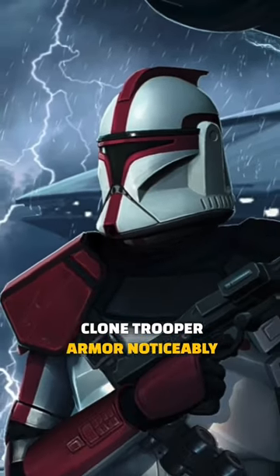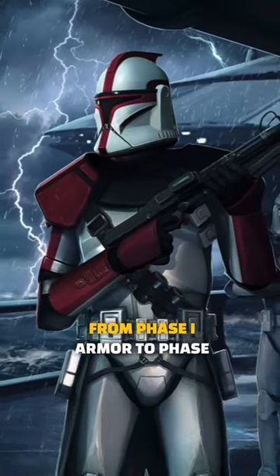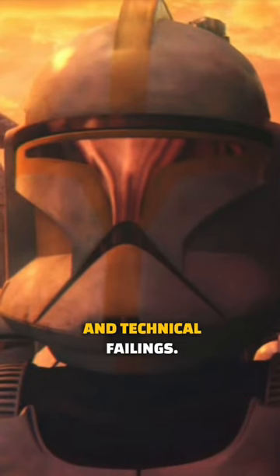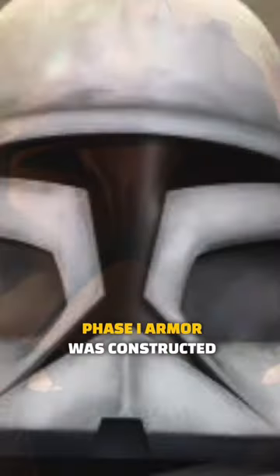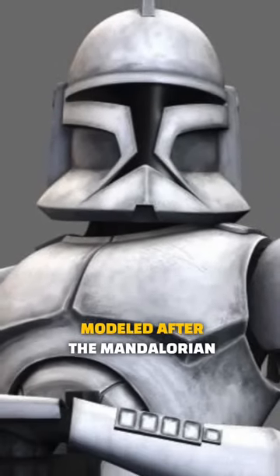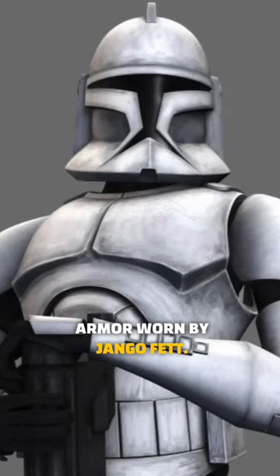Clone Trooper armor noticeably changed throughout the war, from Phase 1 armor to Phase 2. The reason for this change was comfort and technical failings. Phase 1 armor was constructed by the Kaminoan Armorsmiths, modeled after the Mandalorian armor worn by Jango Fett.